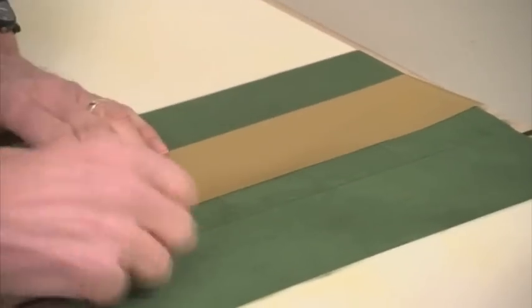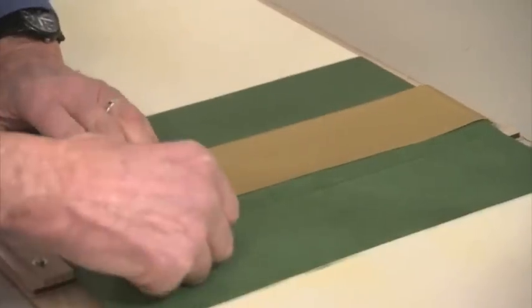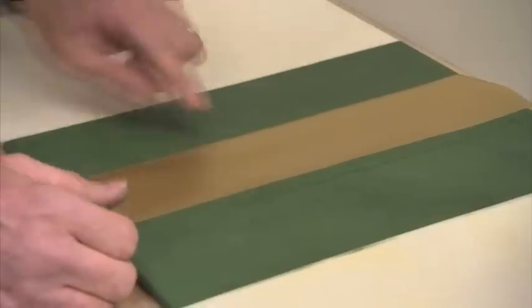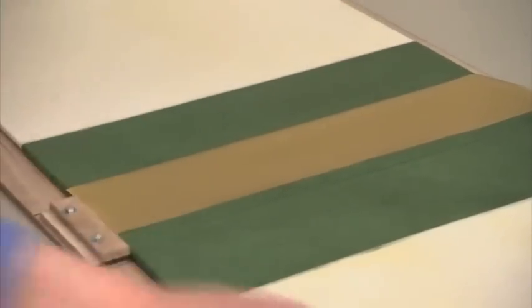We then take it over to the finisher to put all the gold work on and bring it to life. It comes in various widths, so if I position that just on the edge there, I know that this extra overlap I can use for some other gold work. So nothing's wasted.